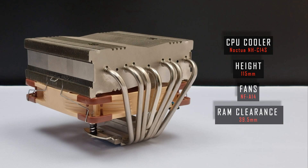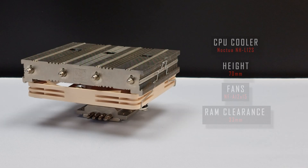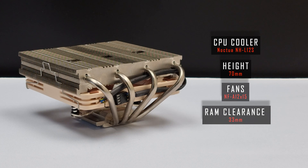It's important to note that not all coolers tested today are compatible with every LGA1700 mini ITX motherboard, so please do your research before choosing a cooler. I will catch you in a minute or two to go through the thermal data.